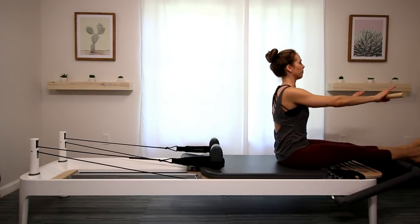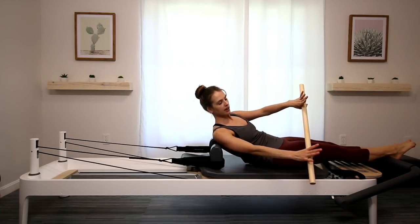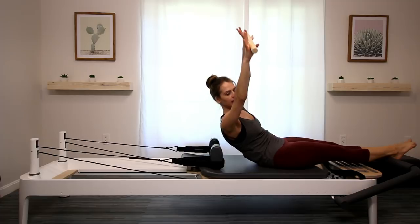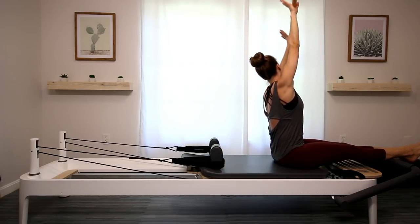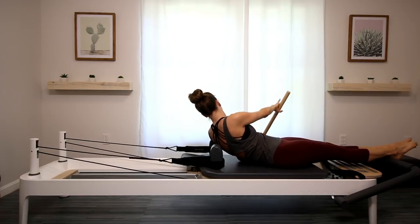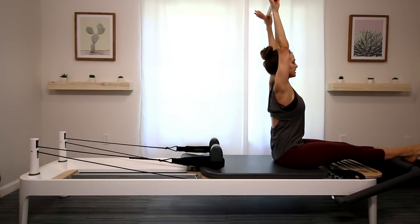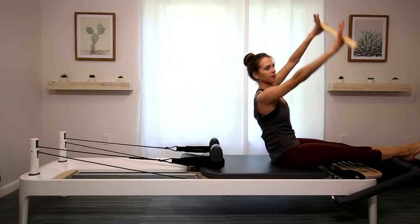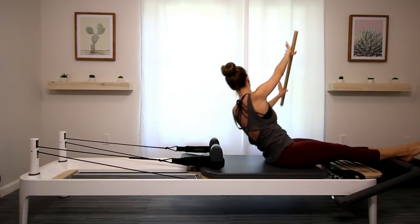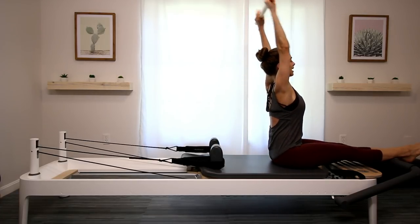Next time you roll back, go ahead and hold it. Dip to the right, rolling back — hold. Now lift your arms up and start lifting your chest up. Twist to center. Dip down, roll — arms go up, as you lift up. Twist to center. One more on each side. And relax.